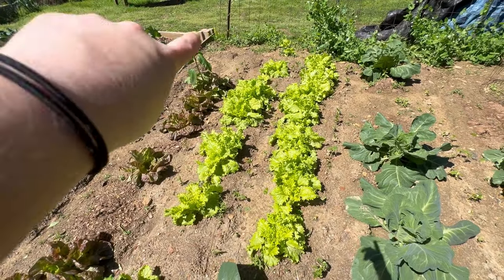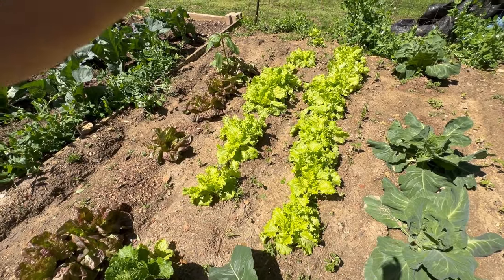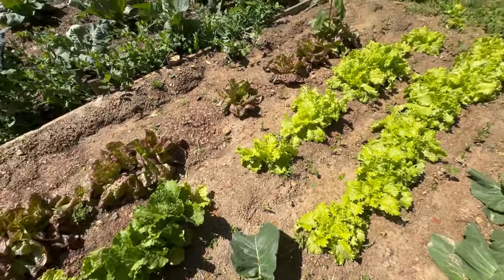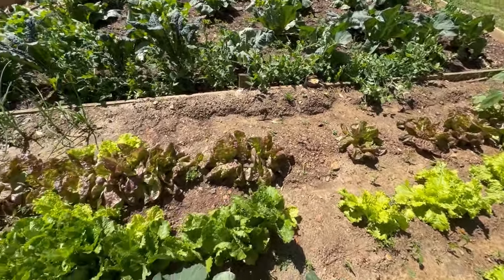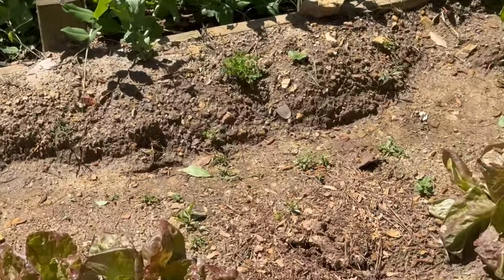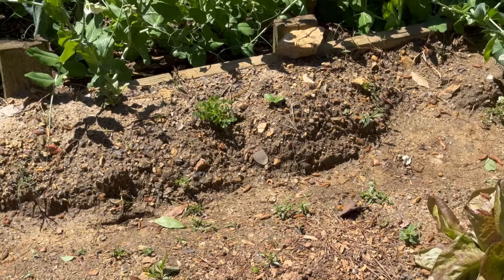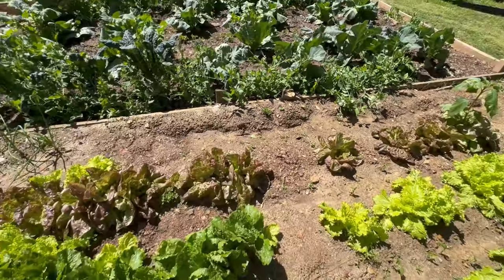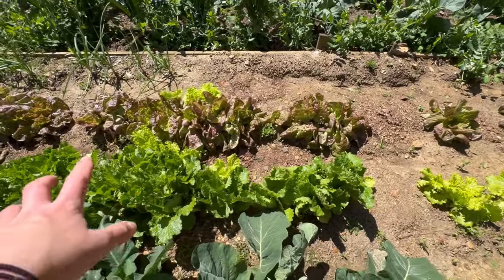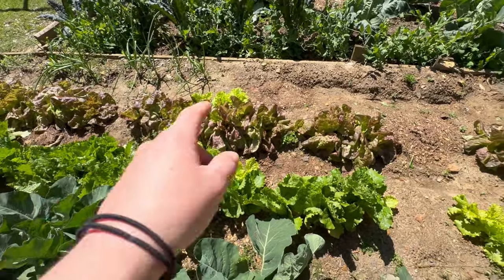Over on this side I've got one volunteer sunflower — I think it'll be a red one — and Marvel of Four Seasons head lettuce; a few I'm letting make heads. I planted some squash on the border trying to rotate, and there's a little squash plant coming up, though it's taken a while since temps have been cool. On the outside I've got slow-bolt lettuce — I don't know exactly how it got mixed in.